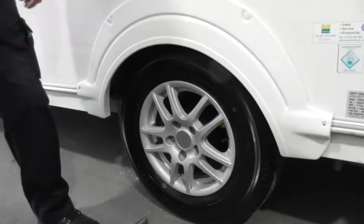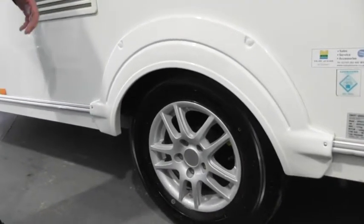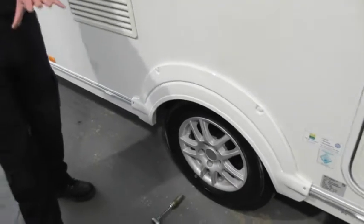It's basically a mandatory safety check. A few years ago a wheel came off on a caravan and a few people got killed. So now we stress that you check them.